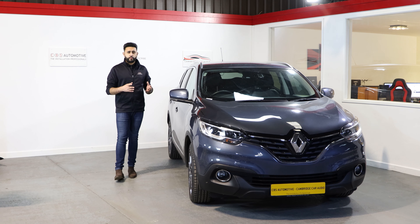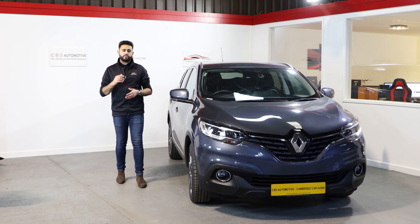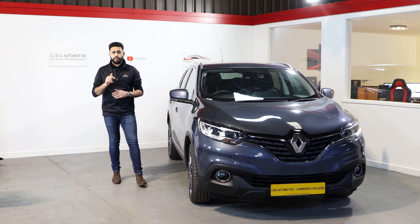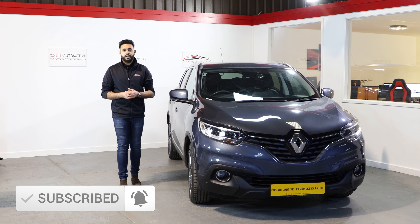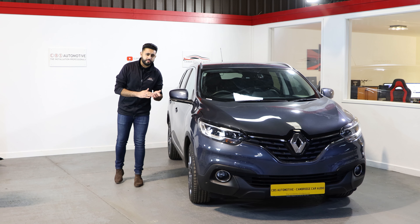Overall it's a really discreet system. Hopefully you found this video useful — if you're interested in something like this make sure you get in contact with us, we'll drop all our links below. The main thing is that you subscribe to our YouTube channel — it will keep you up to date with other installation videos that we're carrying out on a daily basis. Thank you very much guys, we look forward to upgrading your car soon. Thank you.